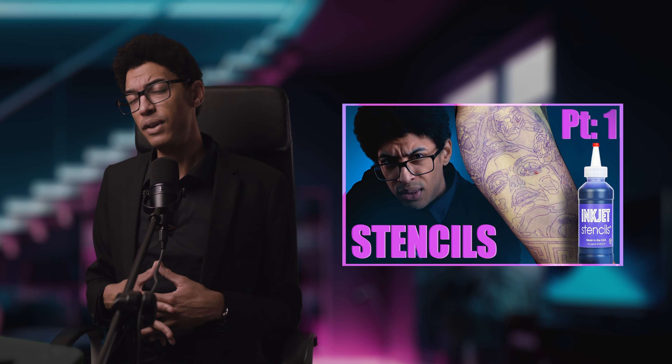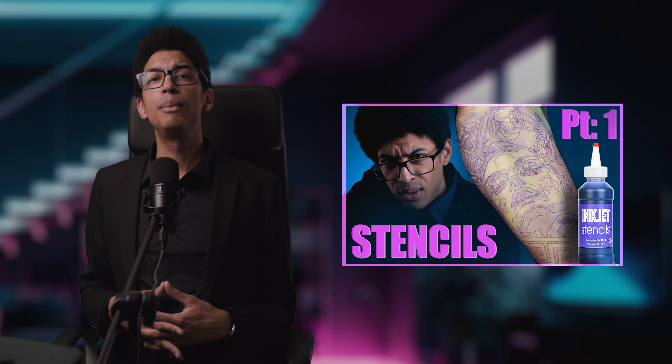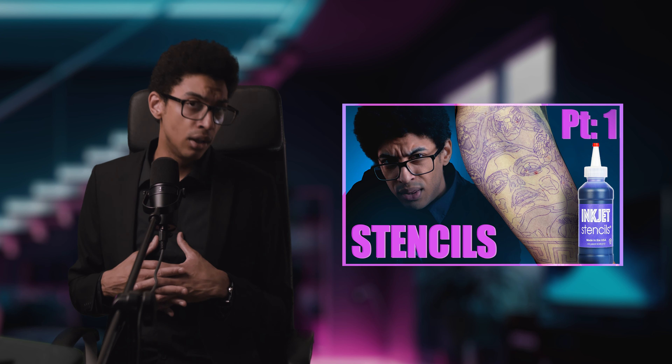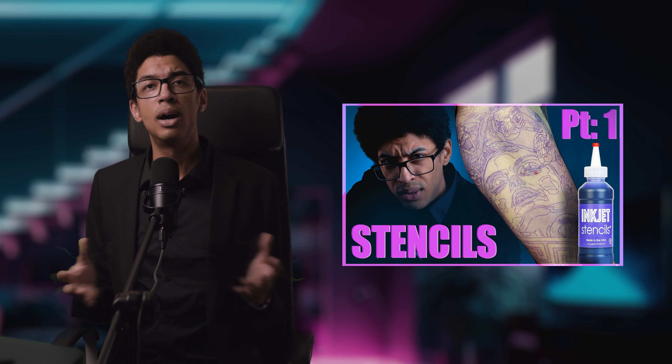Welcome back degenerates. Today is part two of the stencil video and we're going to go through all the comments you guys wrote under the post and under the video. Thank you so much for everybody that shared your findings, tips, and tricks with us. I certainly learned a lot and hopefully you guys will as well. I'm going to answer all the questions I can answer first, and then we're going to check all the tips and tricks you guys proposed.